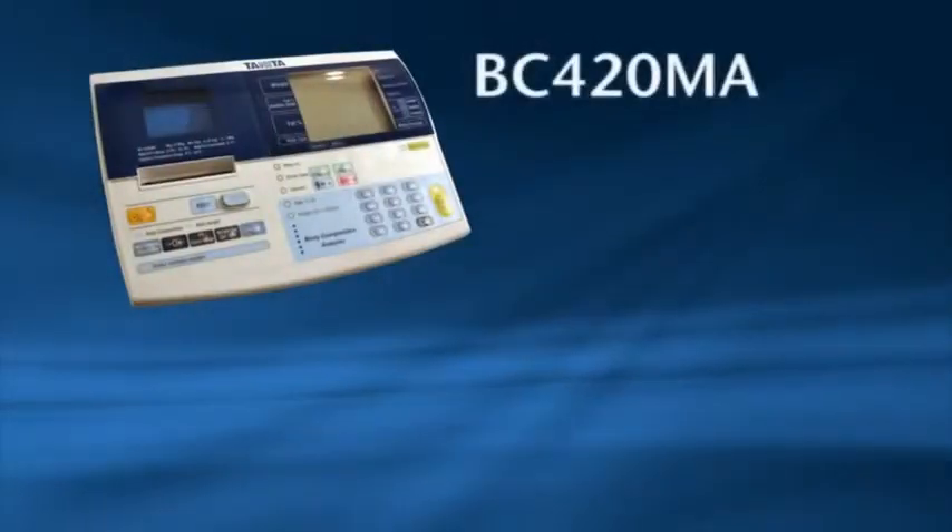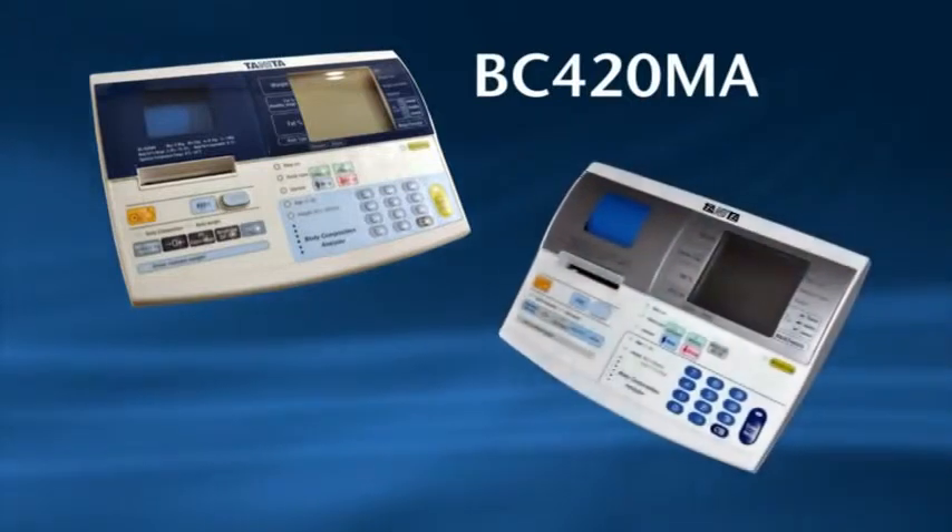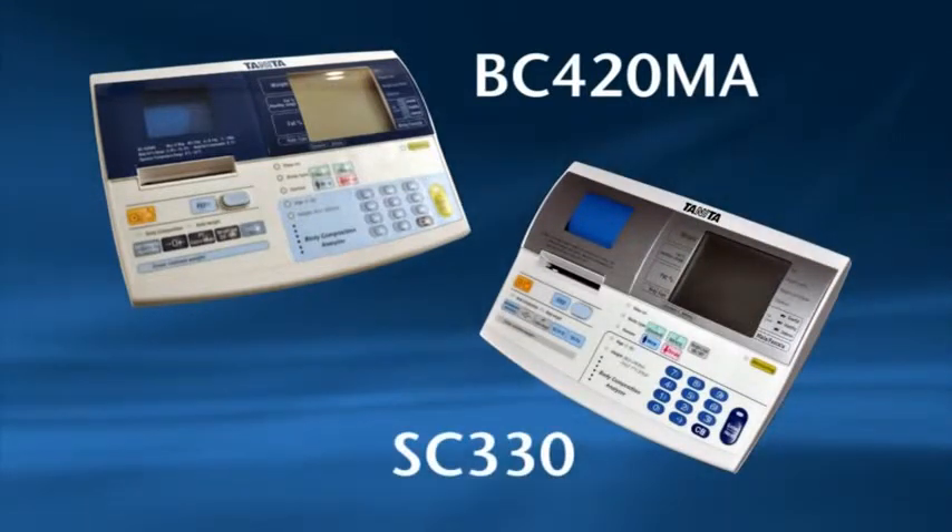Thank you for purchasing a Tanita BC420MA or SC330 Body Composition Analyzer. In three easy steps this video will help you set up and operate your analyzer as well as explaining the measurement readings. Please note all the instructions for both models are the same.